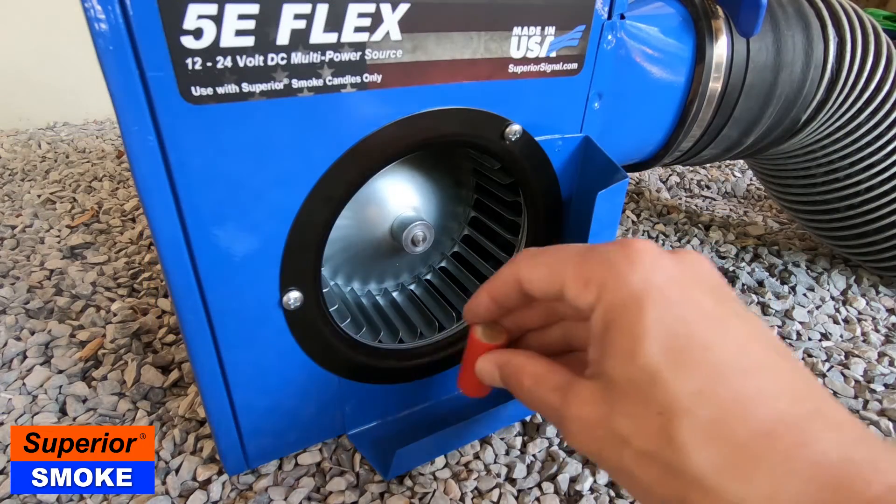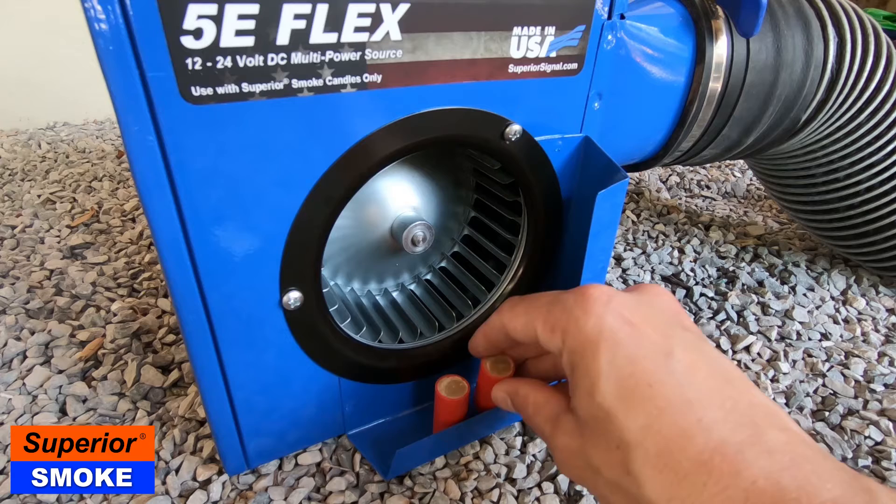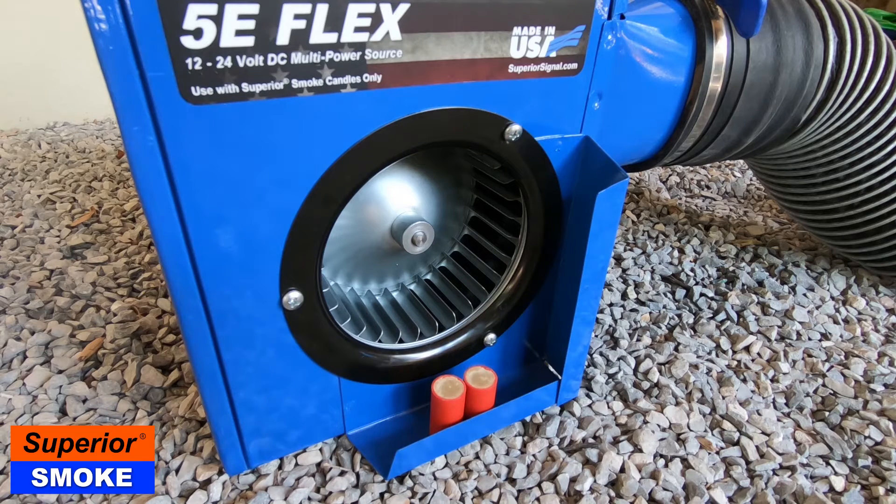We recommend using two pellets per smoke test. Place the pellets in the center of the smoke candle tray. Note that ash from the smoke pellets may fall outside of the candle tray, so be sure your blower is set up on a suitable surface.